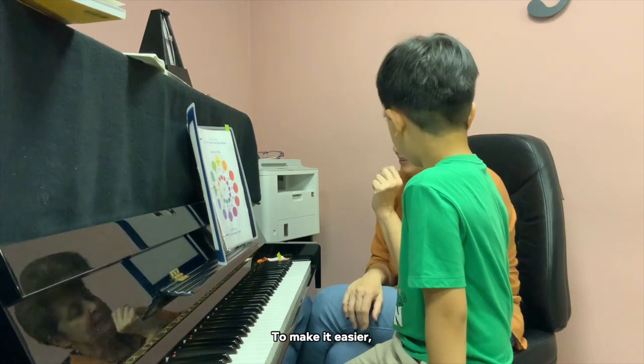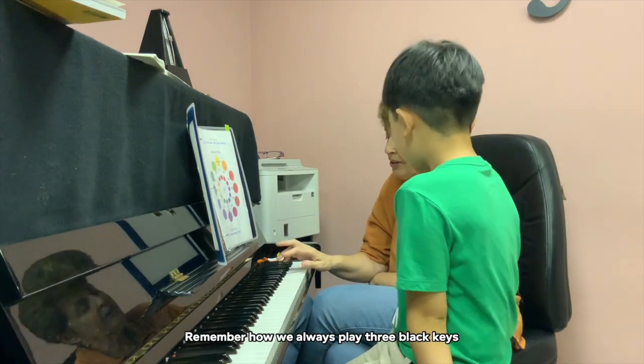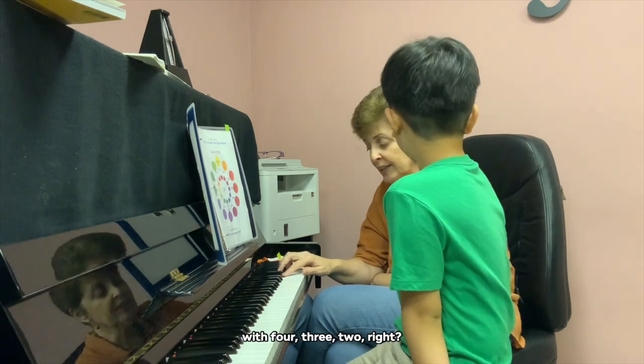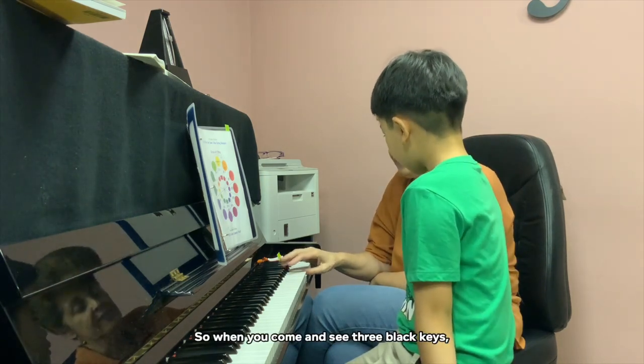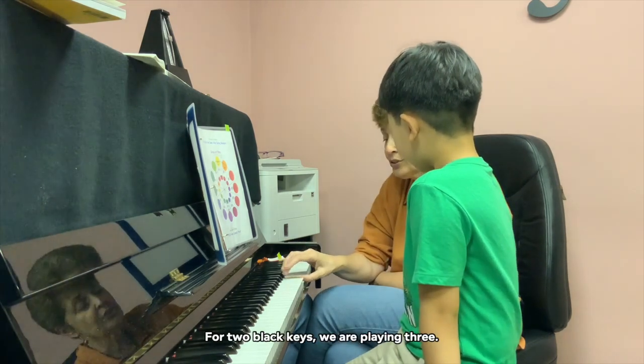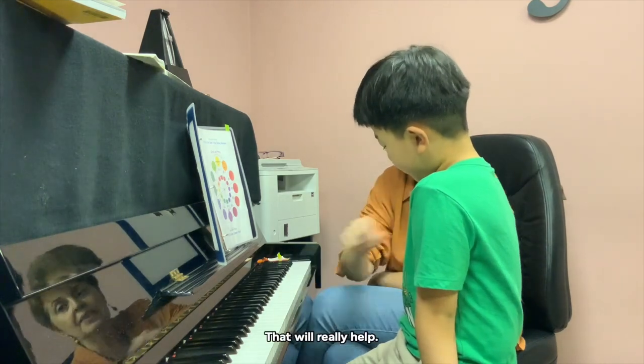To make it easier, think when you approach three black keys. Remember how we always play three black keys — four, three, two. So when you come and see three black keys, it means you are going to play through finger number four. For two black keys, we are playing three. That will really help.